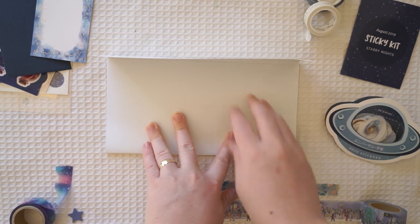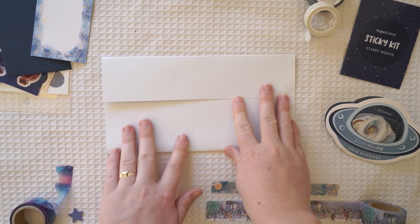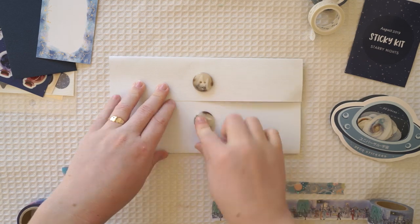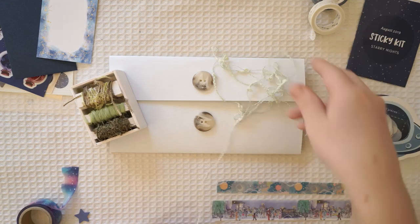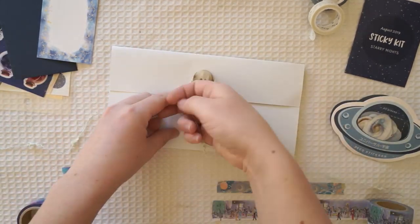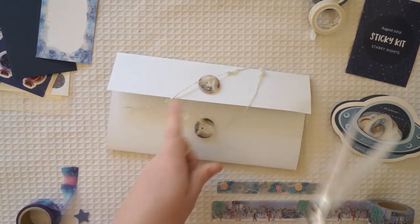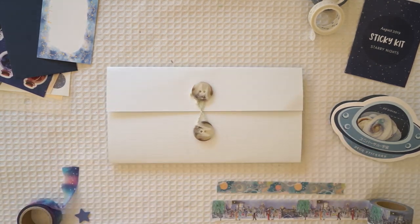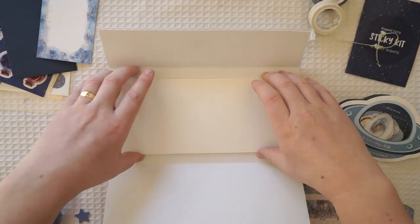I also do a lot of travel vlogs — I'm going to Japan at the end of the year and I'll be filming a lot of travel vlogs there. I also film travel vlogs throughout my journal with me videos. If you go to my journal with me playlist, I've got a lot of camping trips, picnics, hikes, and things like that. I also do lots of stationery reviews and unboxing videos. Thanks to all my new subscribers for joining me — I can't wait to bring you along to my Japan trip at the end of the year.